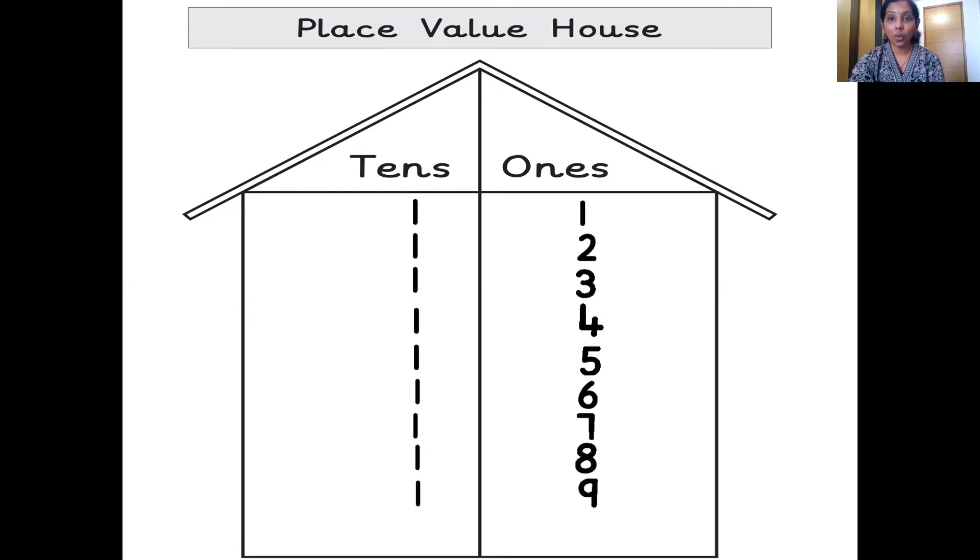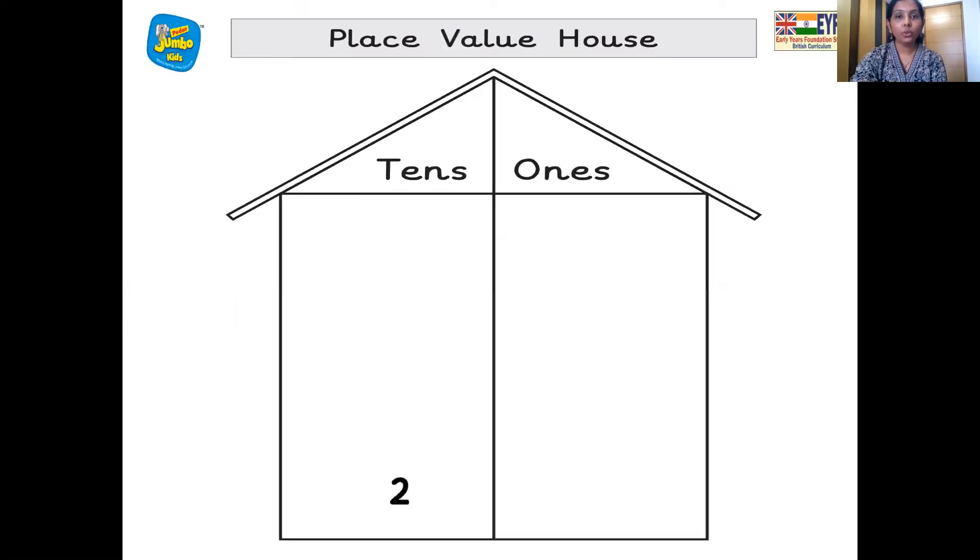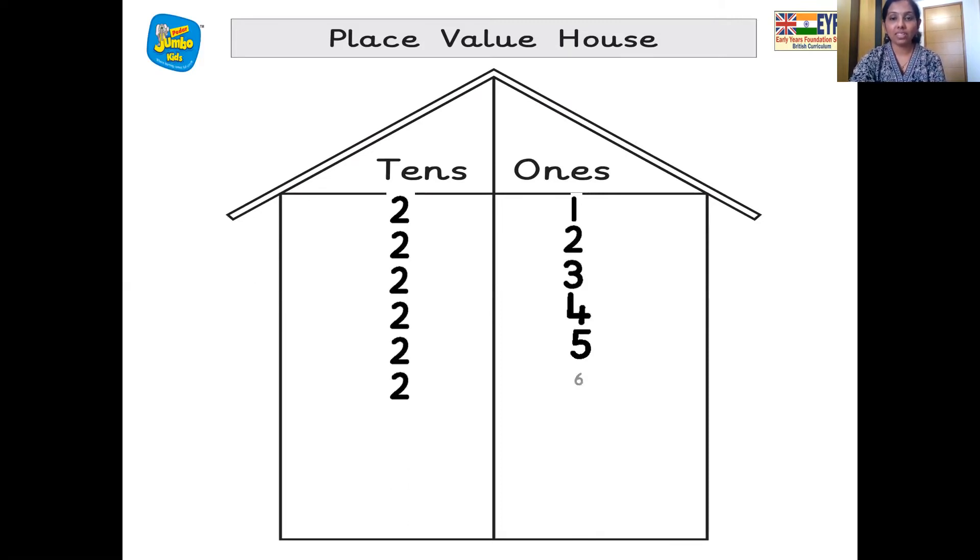And then 20. So two 10s, zero 1s — 20. Two 10s, one 1s — 21. Two 10s, two 1s — 22. Two 10s, three 1s — 23. Two 10s, four 1s — 24. Two 10s, five 1s — 25. Two 10s, six 1s — 26. Two 10s, seven 1s — 27. Two 10s, eight 1s — 28. Two 10s, nine 1s — 29.